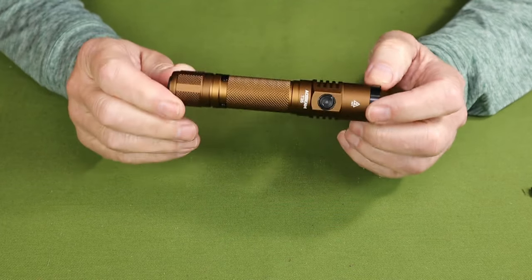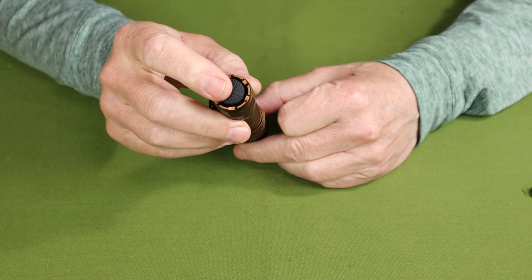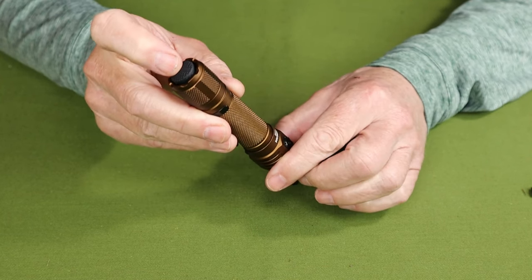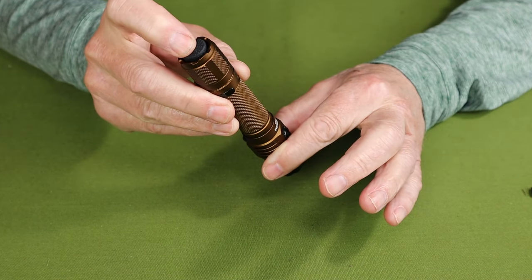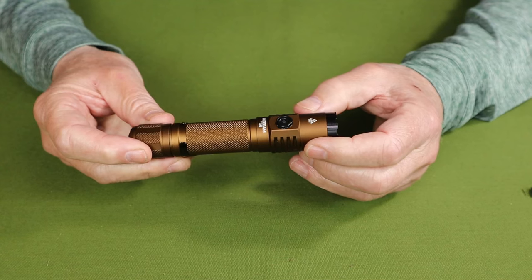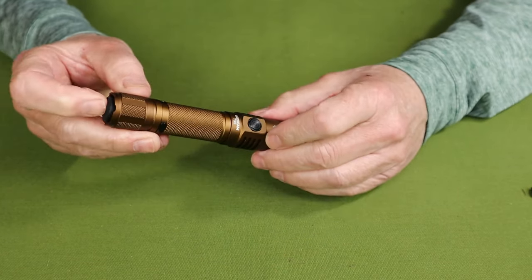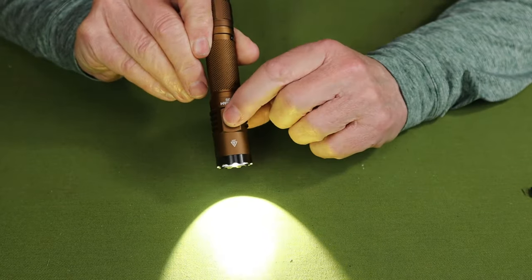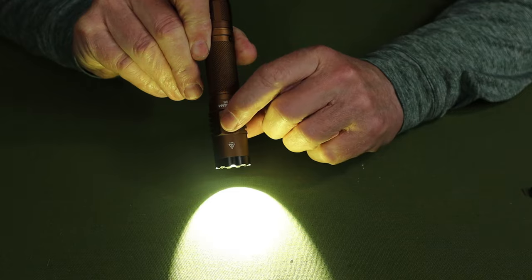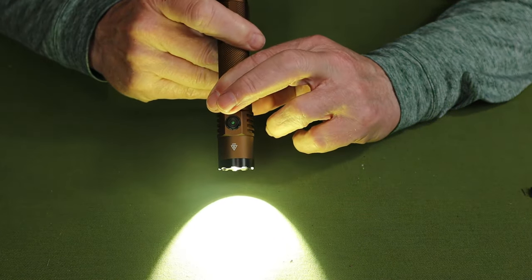The operation of the T35 is very simple. The tail cap switch operates turning the light on and off only — it has nothing to do with the lumen setting. You can do a momentary press by partially pressing, and the light stays on only as long as your finger has pressure on the button, or you can lock it on if you wish. To change lumen settings — from ultra low all the way up to turbo, including strobe — you use the side button. Turn the light on, then cycle through lumen settings by quick tapping. To access strobe, press and hold for one second. When you turn the light off and back on, it returns to the last lumen setting.